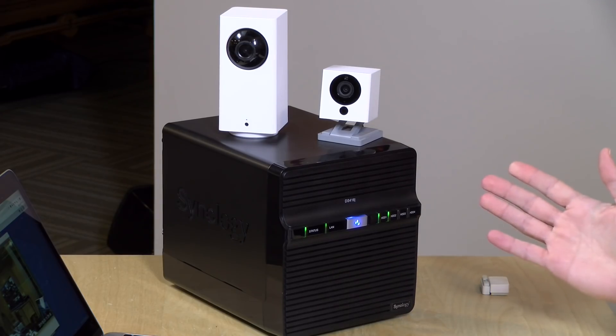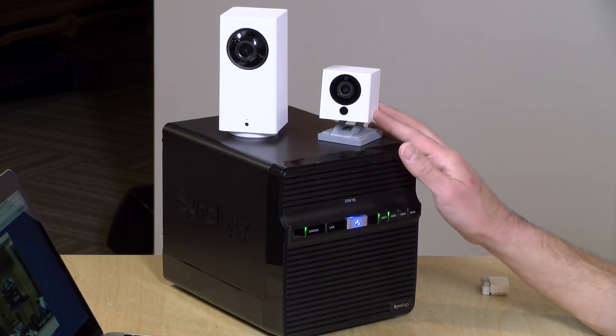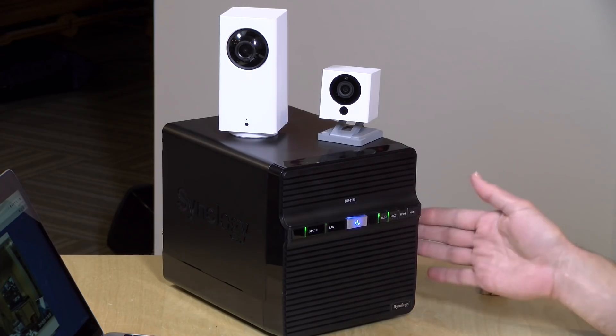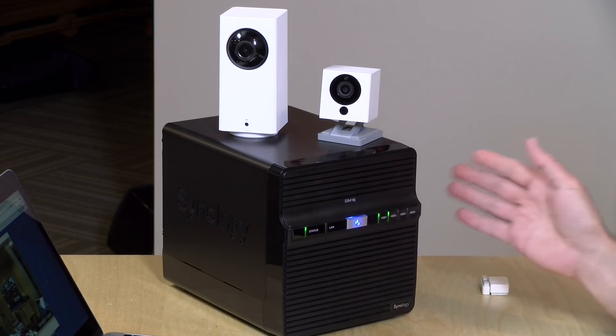A lot of people want to use these as inexpensive extensions of their existing security camera system, and they haven't been able to do that unless they installed some hacked firmware. But recently, Wyze came up with an official firmware that allows you to use third-party DVRs like this Synology NAS device, while still using the Wyze software as well. It's kind of the best of both worlds.